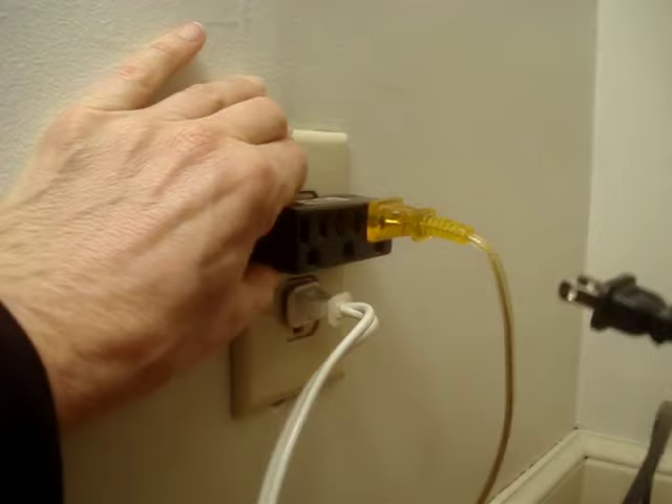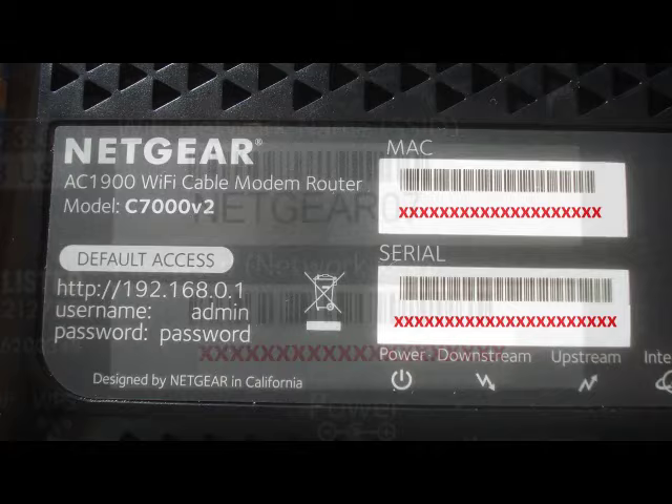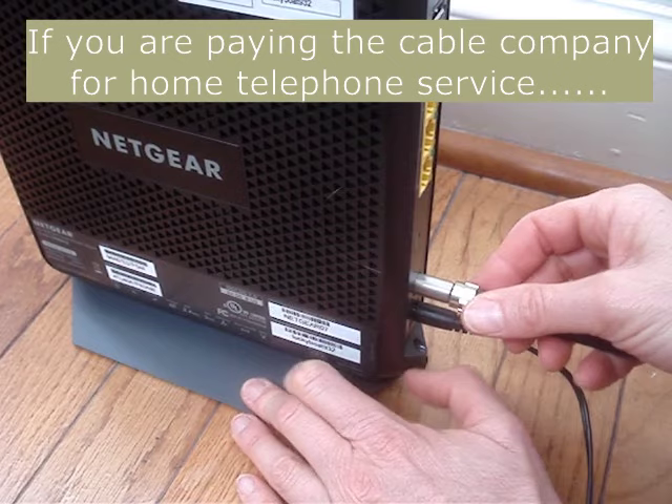Begin by unplugging the power from the Xfinity modem, then disconnect the coaxial cable. Record or take pictures of the default access info, network name, and password. Connect the coaxial cable to the new modem, then power it up.